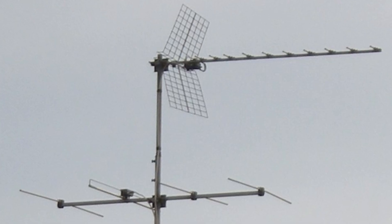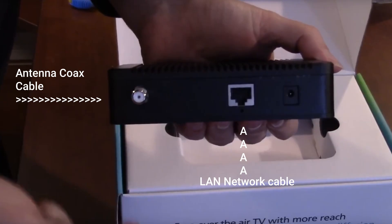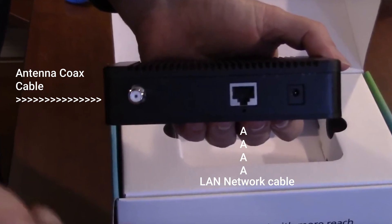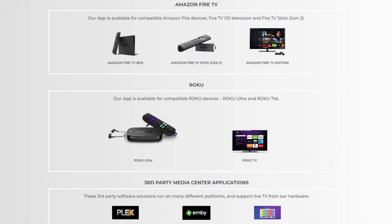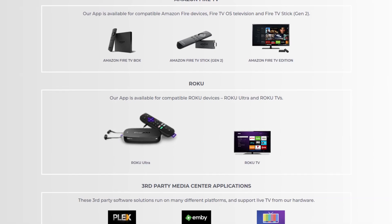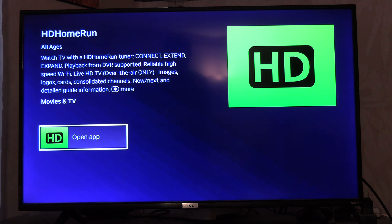Essentially what you do is hook up your TV antenna to this device, then hook the device up to your router, your modem's Wi-Fi internet router. You can extend your TV antenna throughout your home wireless network. This eliminates having to have wires hooked up to your devices, like for watching TV on a tablet, a phone, a laptop, and even a connected internet smart TV.